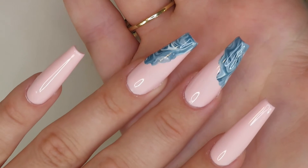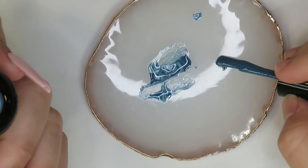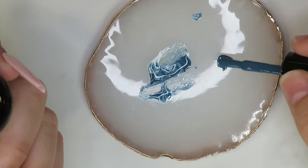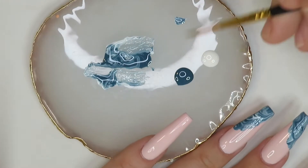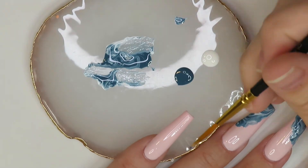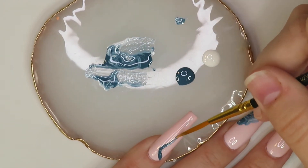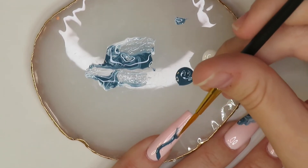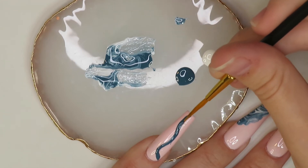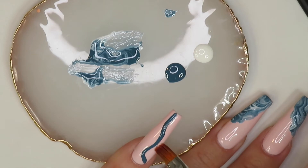Here is the absolutely stunning marble design — I think it looks incredible. Once the marble design is done, I decided to go ahead and do those squiggly lines that people are really into on the internet right now. This is my first time attempting these — I'm not great with it and I don't have a super steady hand yet with nail art — but I did what I could and I think it turned out cute for my first try.